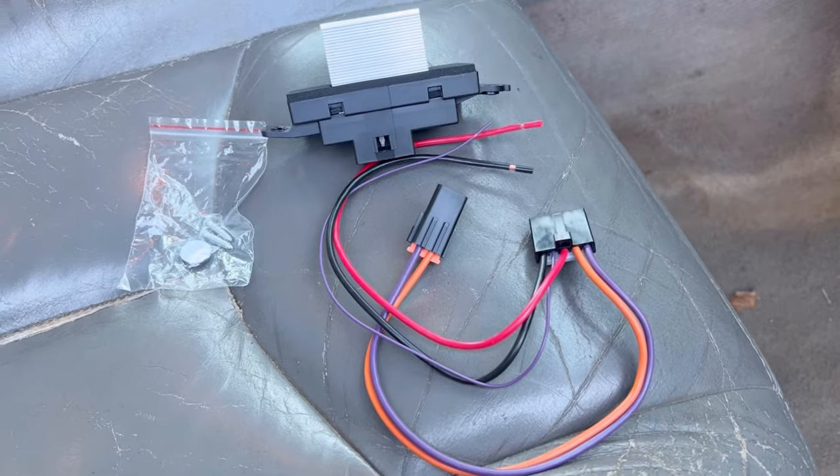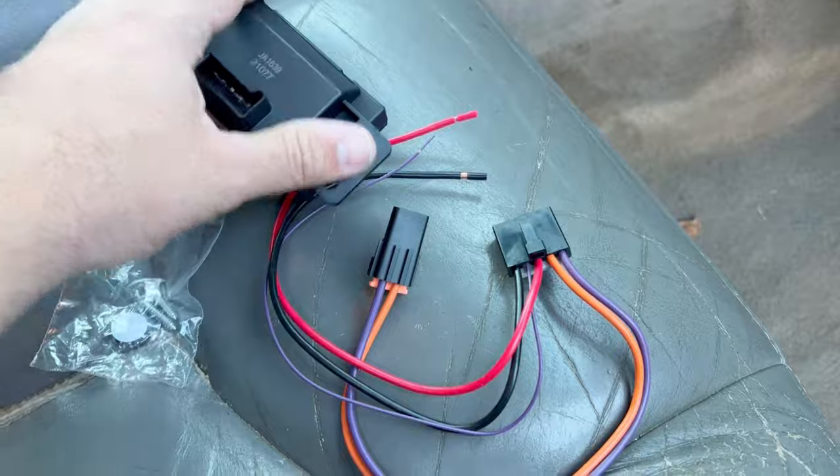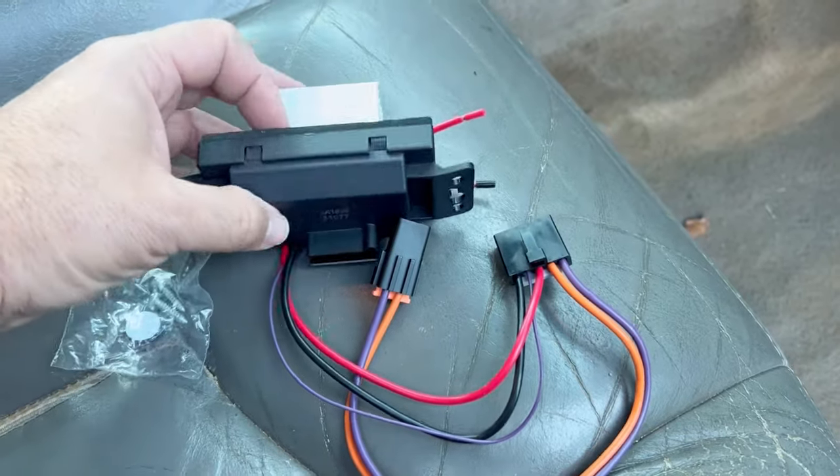This part is supposedly the culprit — this is a blower motor resistor. This is the new one, and I'll put a link to it in the description below on this video. It's located down here underneath that box.